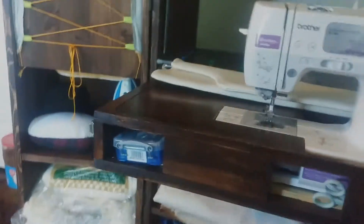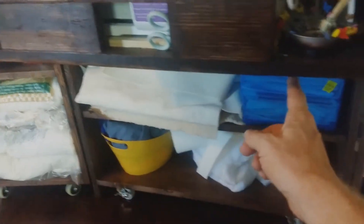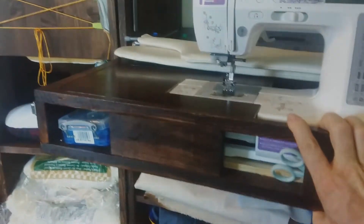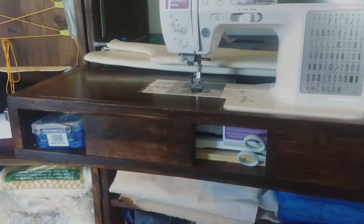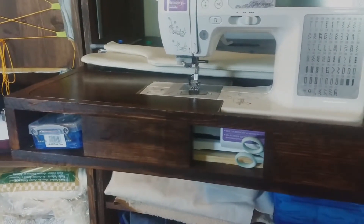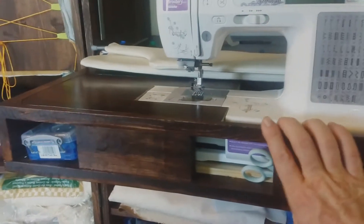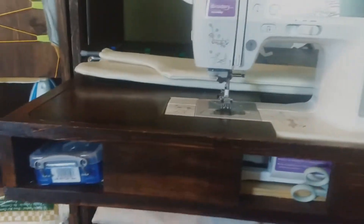One thing that I don't have that they do have on the Ultimate Sewing Box is legs that come from here down to the floor. I don't have those so it can move a little bit. It actually doesn't bother it very much unless you're running the sewing machine really full speed, then you'll get some shaking, but it's really not that bad doing normal sewing.